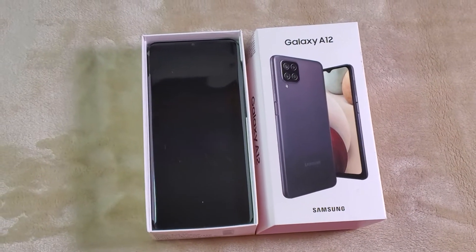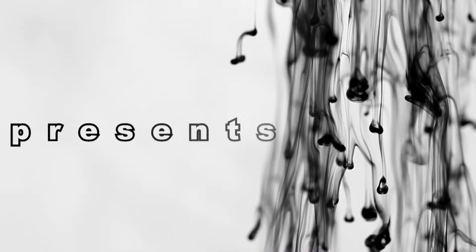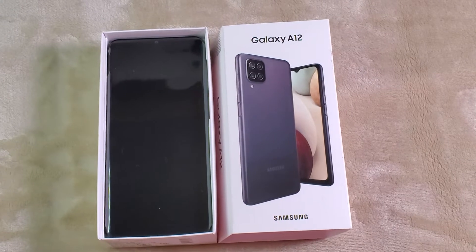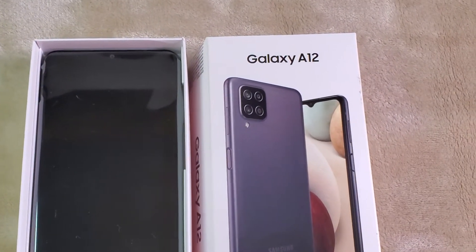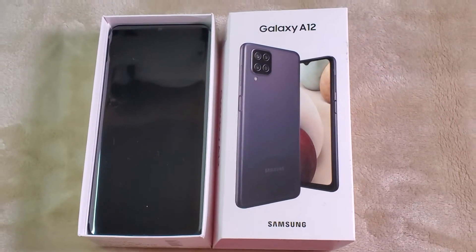In today's video I want to talk to you about my new Samsung Galaxy A12 phone. I'm moving to T-Mobile and new customers can get the Samsung Galaxy A12 phone. So I want to give you a couple of close-ups so you can see if you may want to get this phone.